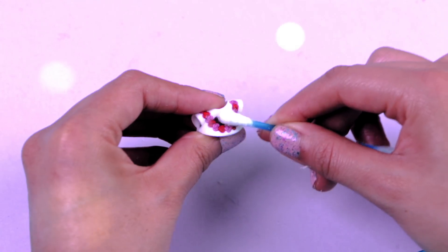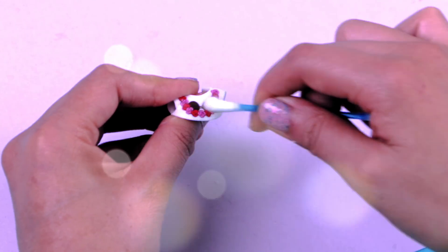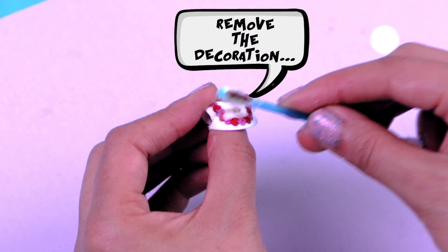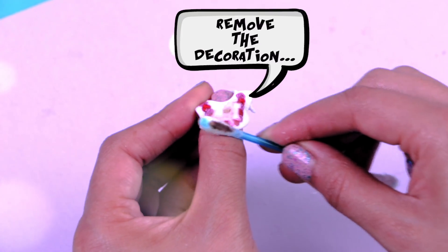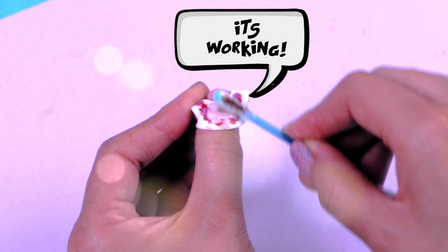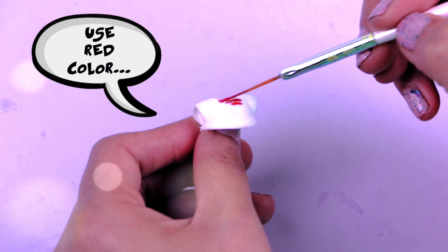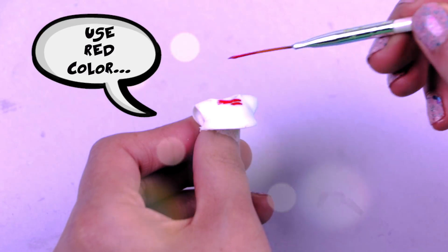For Harley's t-shirt I'm going to use the one that my LOL doll already had. But I'm going to grab a cotton swab with nail polish and try to remove all the decoration. It's working! Now with a thin brush and red color we're painting the top part of the shirt!